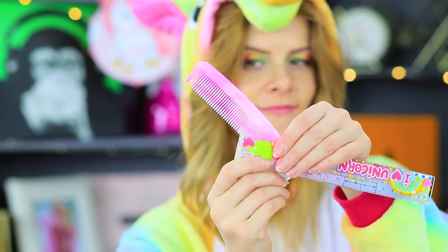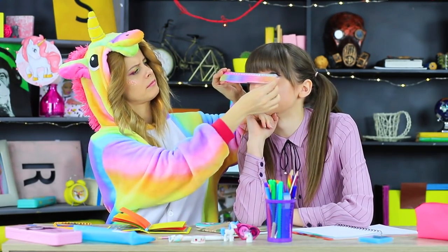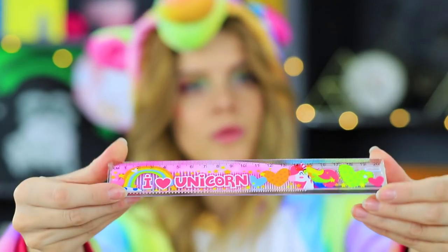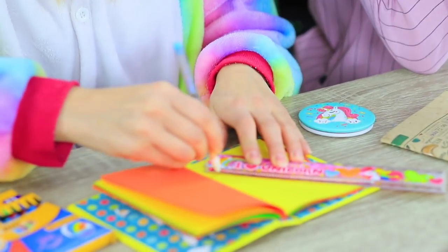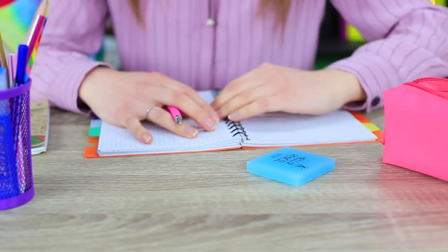Unicorn takes out a comb! She does her hair and combs her mane! How cute! But Miss Smith doesn't like that her students are doing something random instead of learning! Don't worry, Miss Smith — it's just a unicorn ruler, and the girls were just measuring the length of the unicorn's mane! Being a unicorn is great — you always have so many interesting and wonderful things to play with!